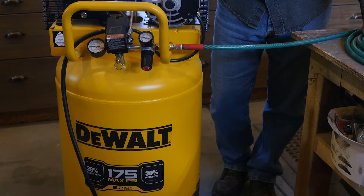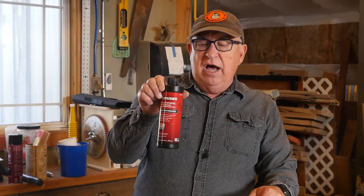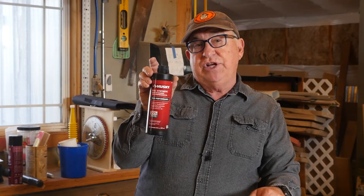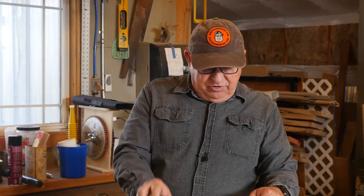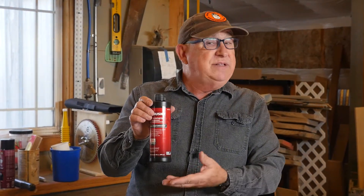Dirt Farmer Jay here from DirtFarmerJay.com. Recently, we upgraded our oil-less air compressor to an oil-lubricated compressor — we'll tell you all about that in another episode. So far, we're loving it. But one of the things that came to mind right away is: do you really have to use this kind of dedicated non-detergent air compressor oil, or will a good motor oil work just as well? As it turns out, it really does matter. It's not just a gimmick by the manufacturers to sell you more expensive oil — and this is more expensive.